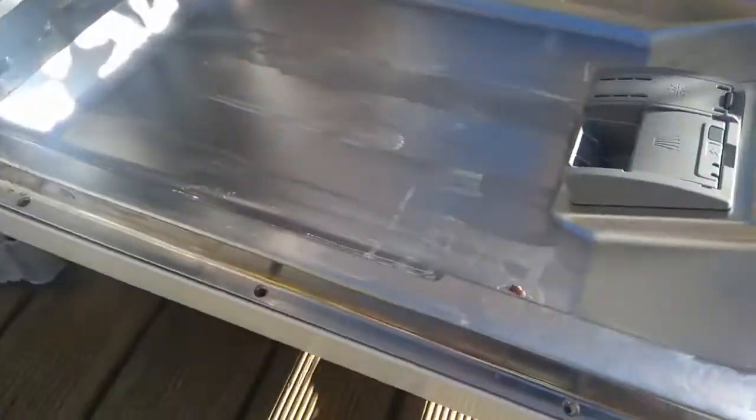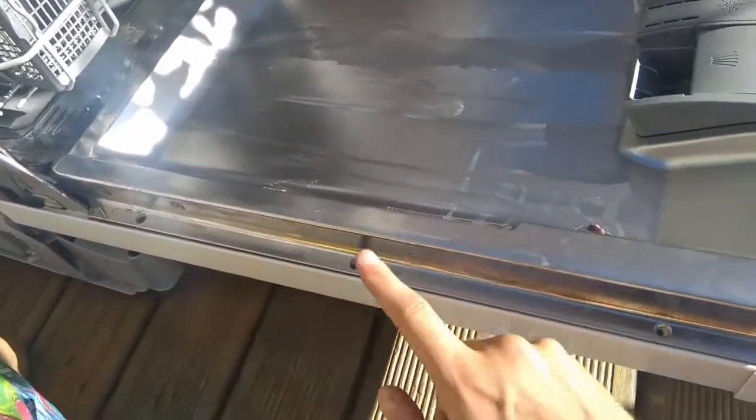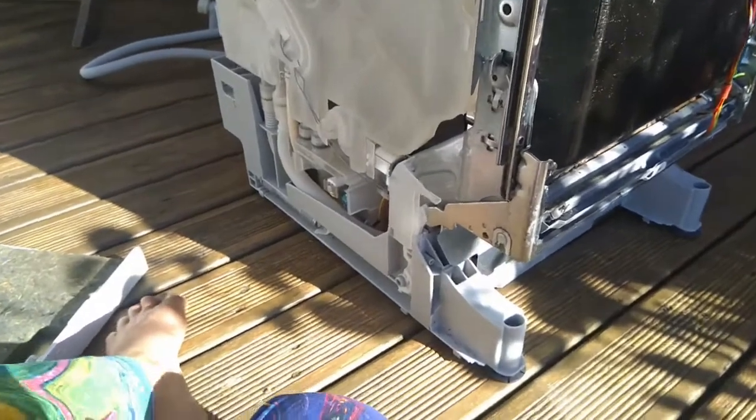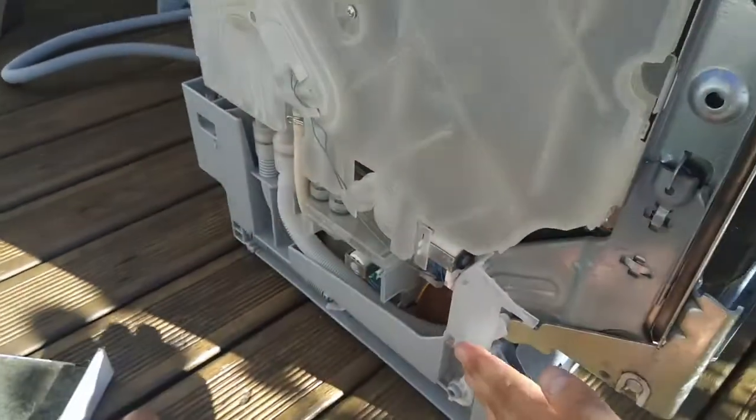The front just has three screws — here, here, and here. With the front off, you can now try and undo the bottom part.